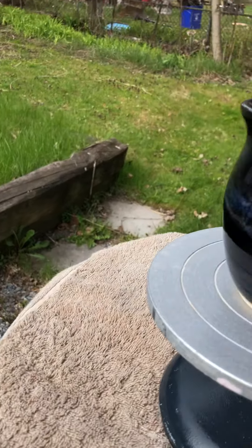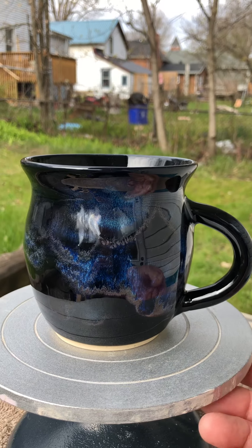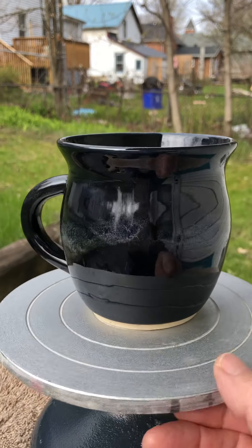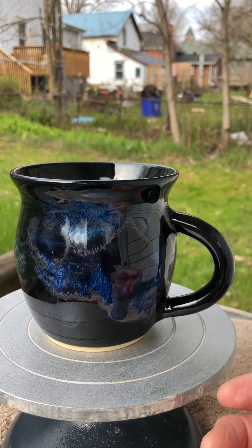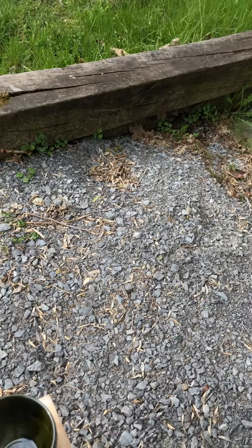This is C. It's kind of the same thing, just a shorter, fatter version. It holds quite a lot — I'm not sure exactly how much, but I would say probably about 20 ounces. It's a nice size cup. And it's black on the inside as well. That was C.